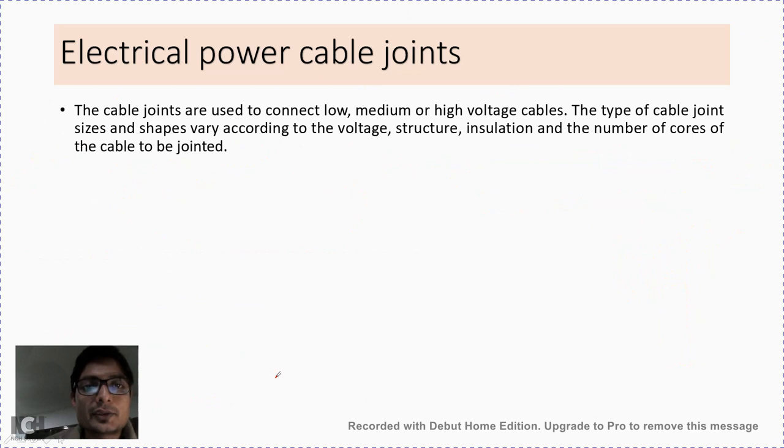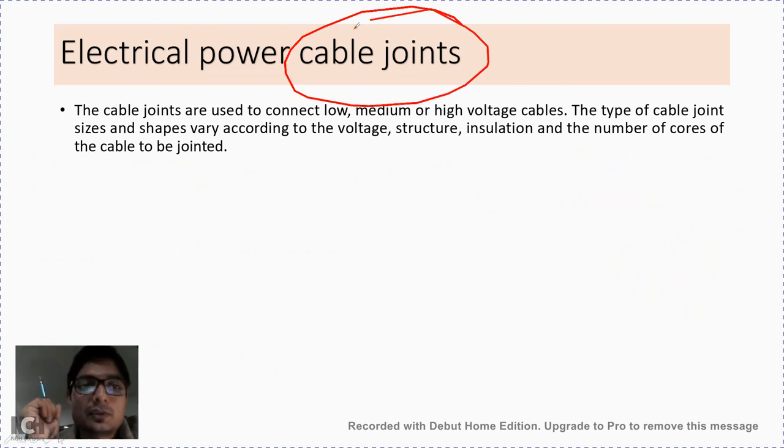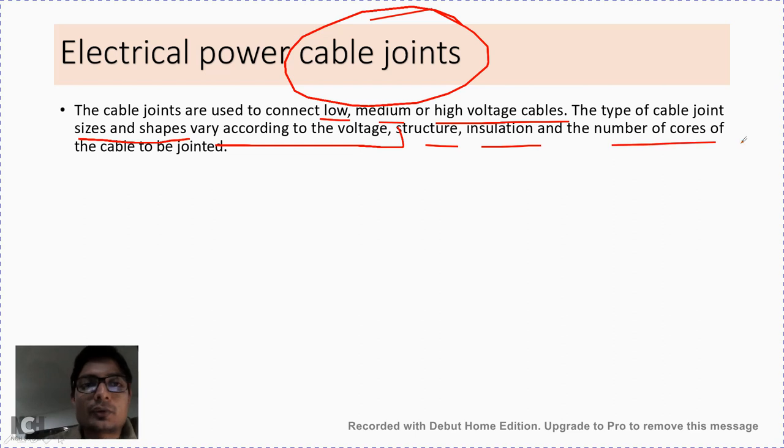Once the ends are prepared, cables can be joined together or connected to equipment. Cable joints are used to connect low, medium, or high voltage cables. The type of cable joint, size, and shape vary according to voltage, structure, insulation, and number of cores of the cable to be jointed. If the cables have multiple cores, the process of jointing will be different compared to cables with fewer cores.